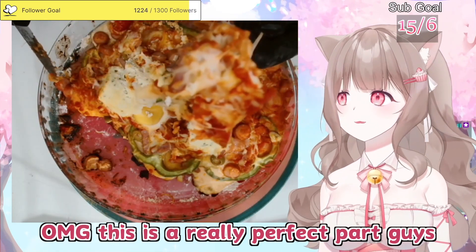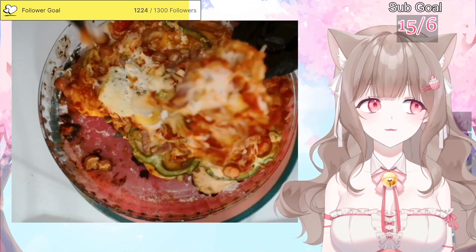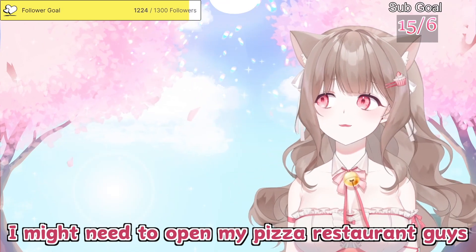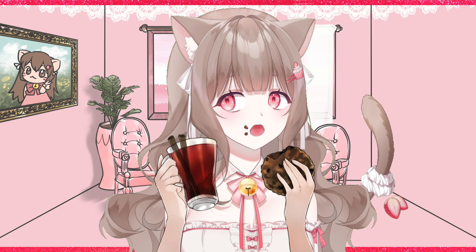Oh my god, this is really the perfect part. Enough cheese — you see this? Eat it, honey. Oh my god, I'm very full, so I'm gonna stop eating here. I might need to open my pizza restaurant, guys — that much good. I should check it out on one app. If you need tips to finish.